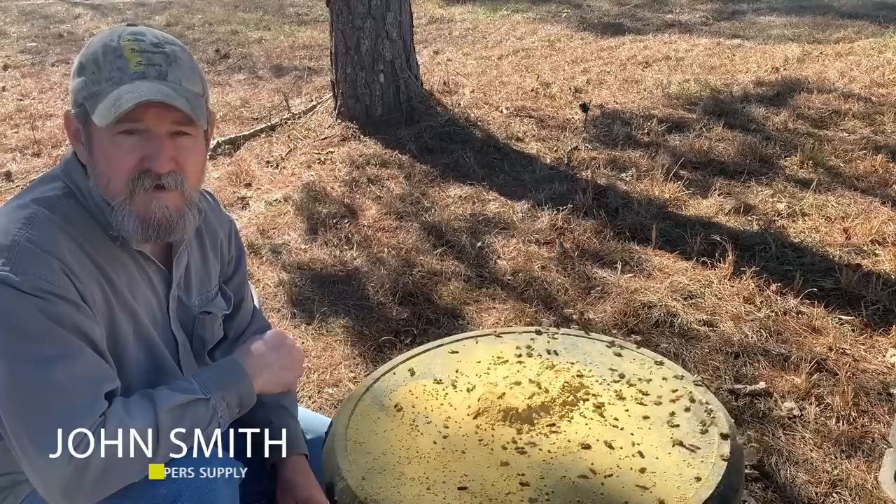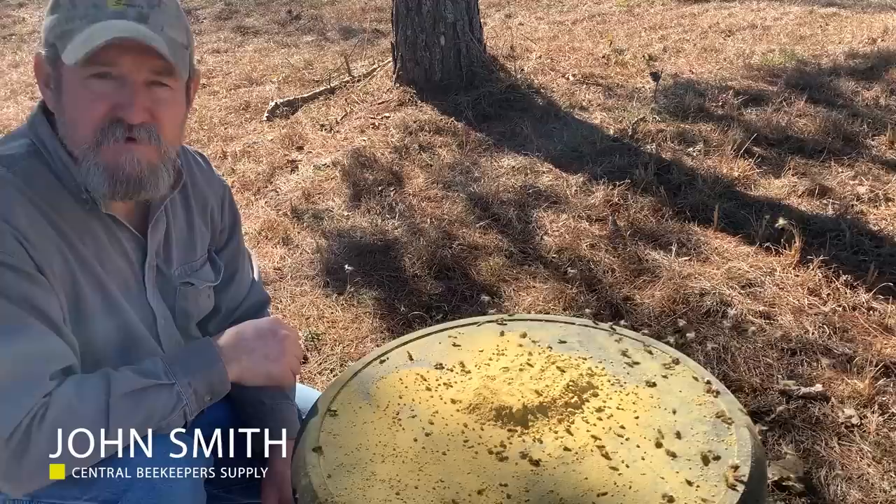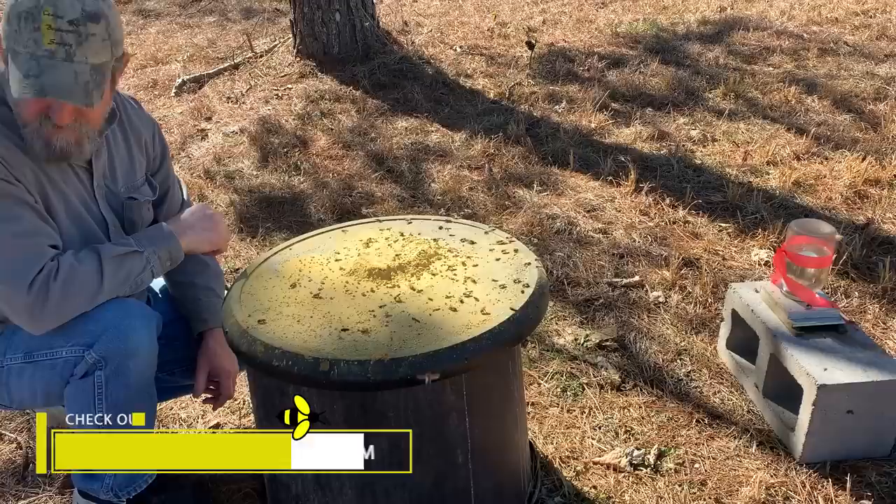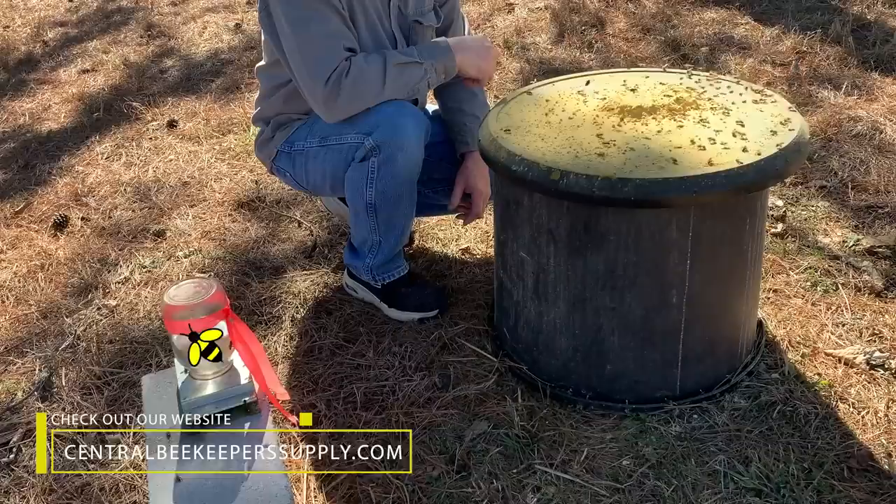Good afternoon. Corinne and I have come out doing some work around the property today. I put out some ultra-breed pollen substitute dry for these bees, and obviously they're using it. I've got a couple jars of pro-sweet out, and you can tell that really isn't their main focus today, but they are really focused on this dry pollen — they're carrying it in.